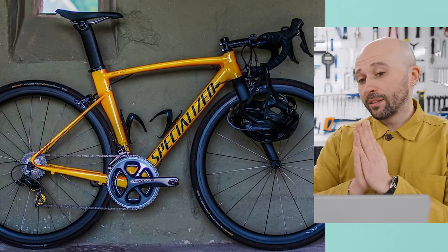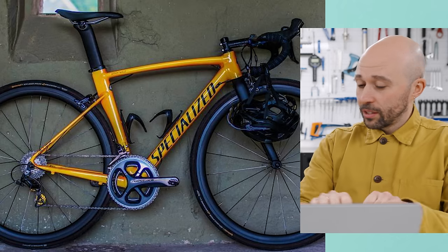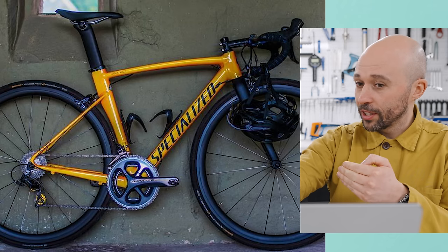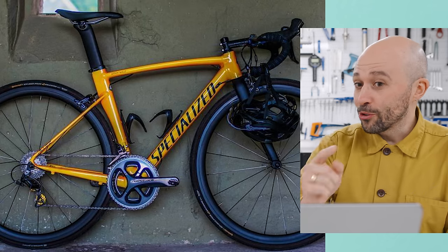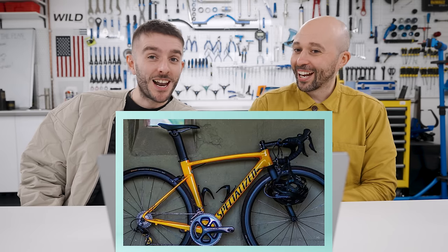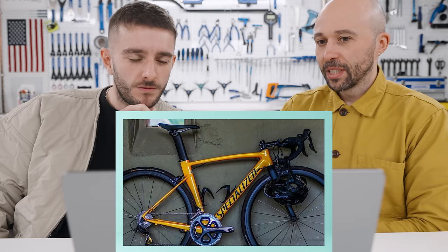So this is my Specialized LA Sprint. The saddle is so far forward — way beyond the limits of what it should be on the rails. Part of the reason is it has those 3T aero bars with a flat top, an unbelievably long reach to the shifter, and a 130mm stem. That bike was so long, and this is on a small frame as well. You can only ride fast on it.